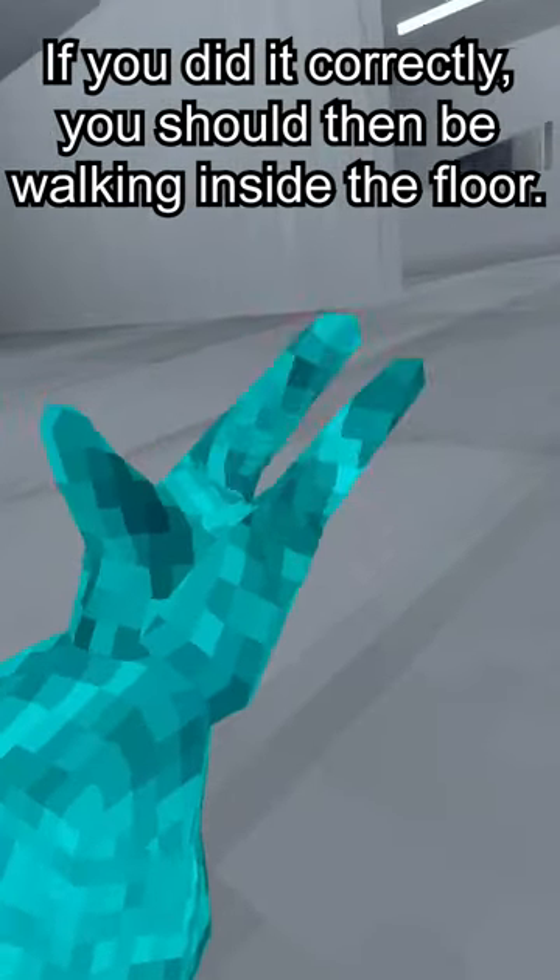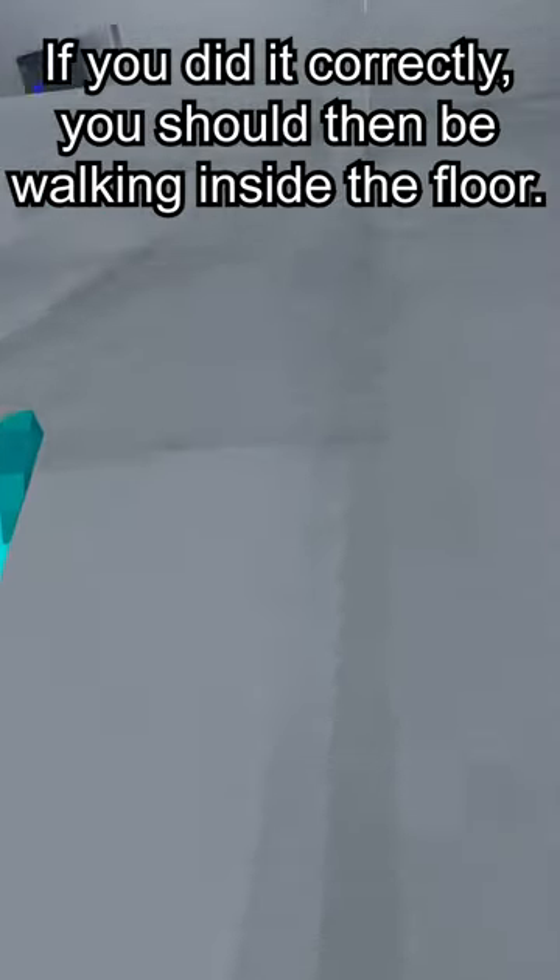If you did it correctly, you should then be walking inside the floor. Be careful not to put your hands above your body, or your hands will no longer be in the floor.